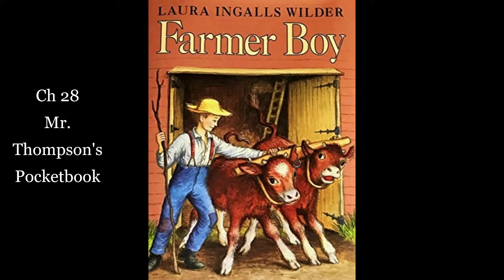When Almanzo saw them piled on the big barn floor, he guessed that father was going to bale hay and he asked, "Be you going to need help?" Father's eyes twinkled. "Yes, son," he said. "You can stay home from school. You won't learn hay baling any younger."